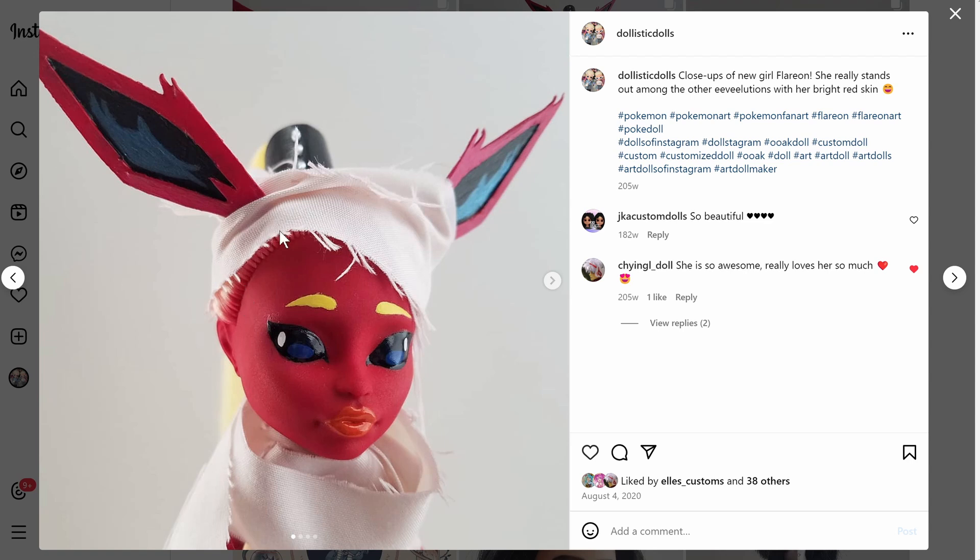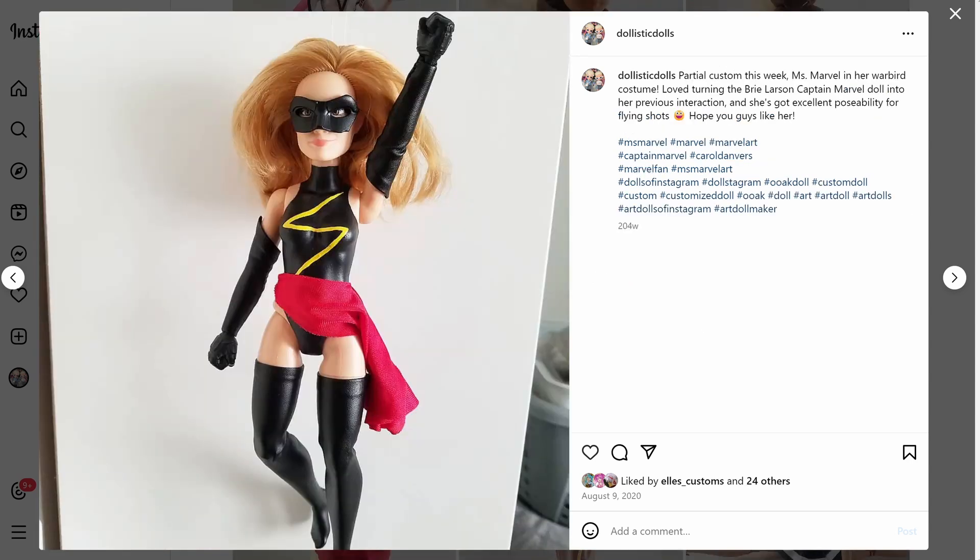And I think this is going to be our last doll of this video — I'll probably do more parts, I'm enjoying it. We have Miss Marvel in her Warbird costume. I used a Captain Marvel doll from the Captain Marvel movie — they had playline dolls released for that movie, which I loved. I have two: one as Vers and one as Captain Marvel. I took one and turned her into Warbird Miss Marvel because I think that's one of my favorite Miss Marvel costumes. Before she became Captain Marvel, she was Miss Marvel.